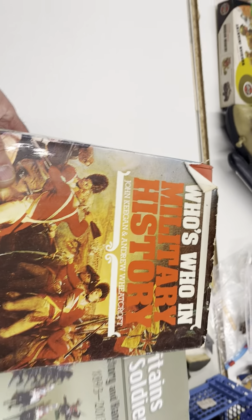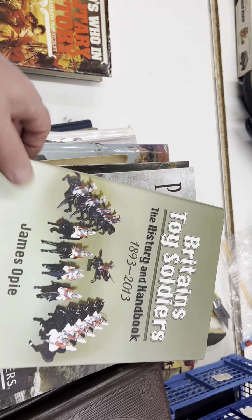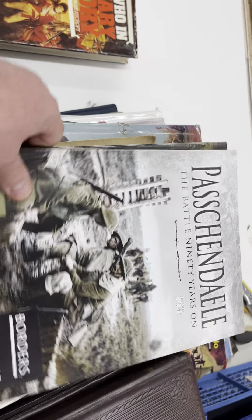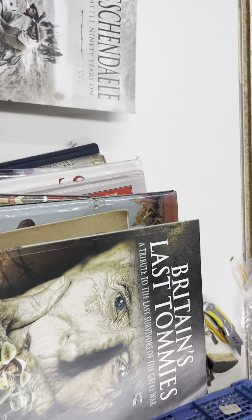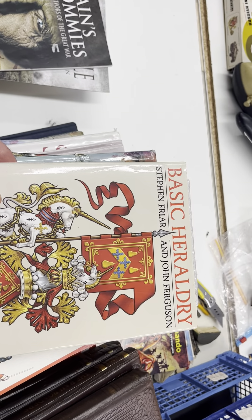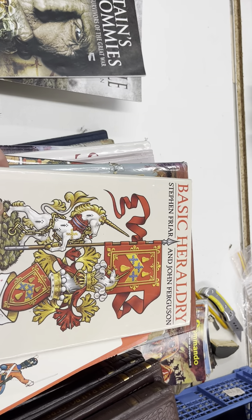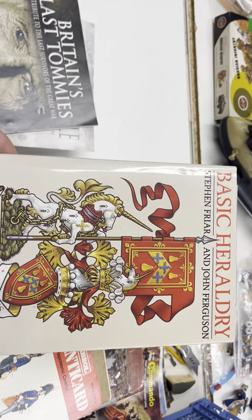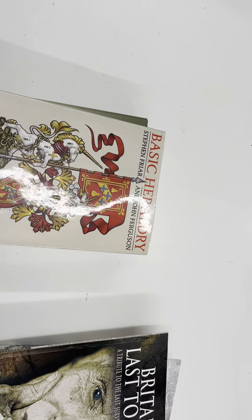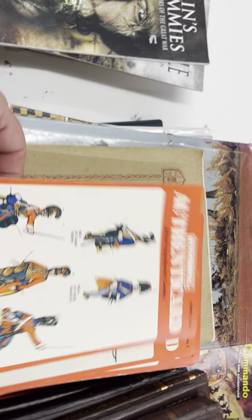Just to let you know, when I do the old Britains figures and do little scenarios and paint models up, I've obviously got toy soldier books. I've got historical magazines and books, and heraldry — because I do like my Britains knights. I have a few thousand of those with all the variations that are out there. I love knights and castles; I did have a massive collection of castles at one point.